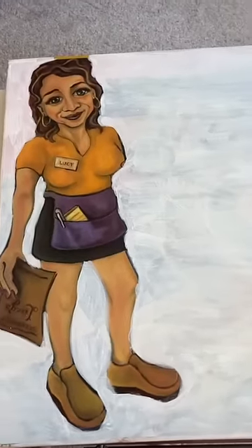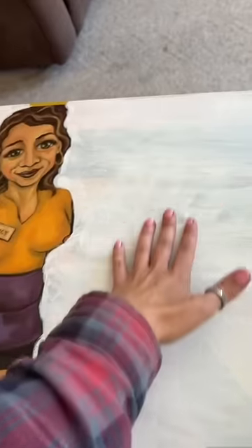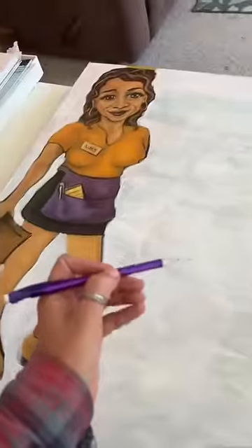Welcome back to part two of me changing this canvas for my mom. Now that she's ready, it's time to draw. I'm just kidding — I'm gonna do our animals.